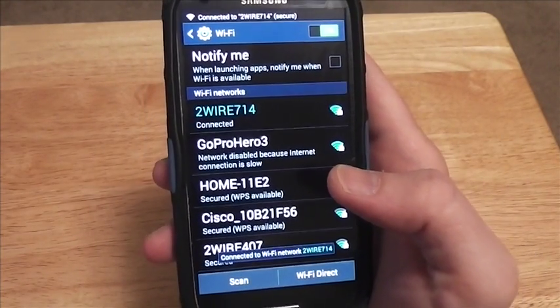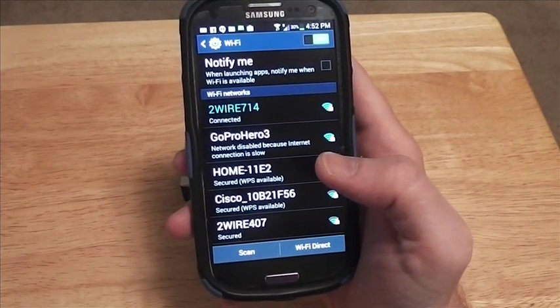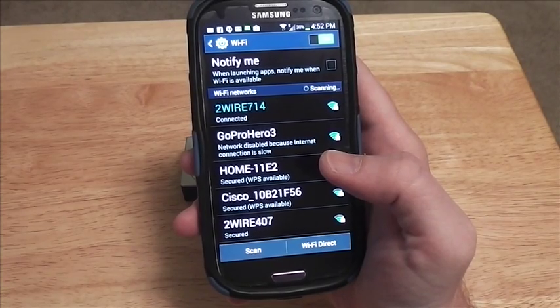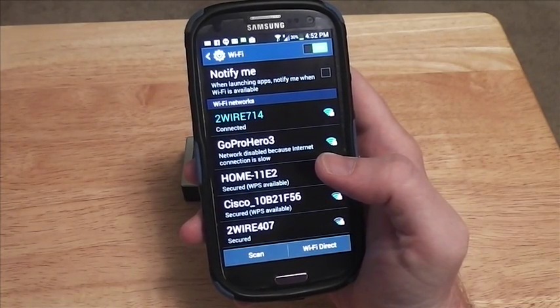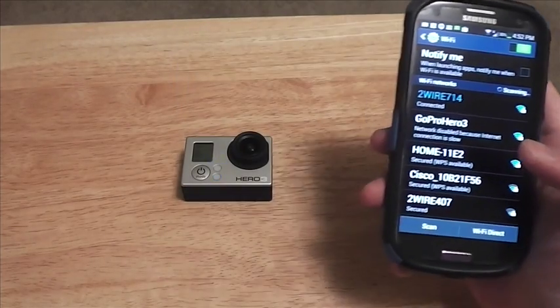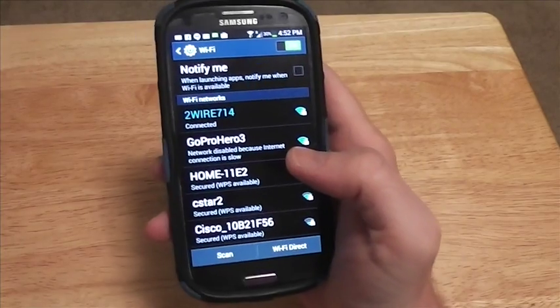I went through that like six or seven times before I finally figured out how to fix that. So if you're running into this situation where you're trying to connect to some kind of Wi-Fi device that doesn't connect to the internet, like the GoPro cameras, here's how you fix that.